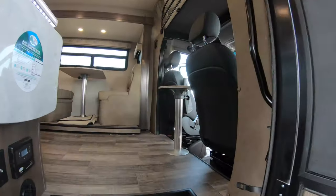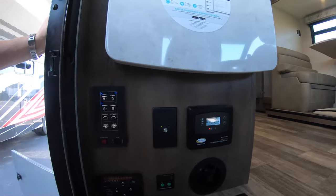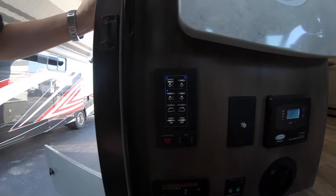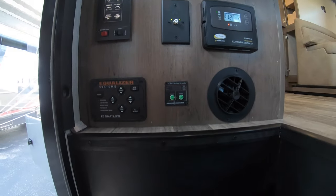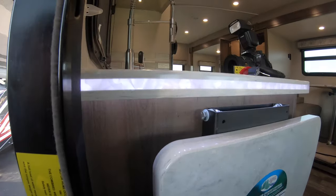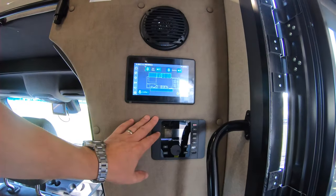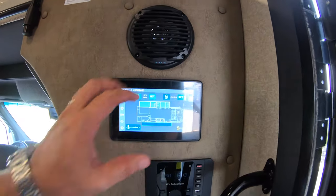Step inside and take a quick peek — the controls are really nice. You've got auto-level jacks, master light switch, solar charge control, and an inverter. You can see the full effect of the LED lit countertops. Immediately on your right is the audio head unit and then your master control panel to run the whole coach.